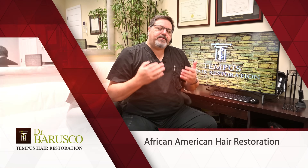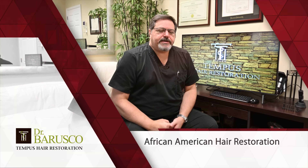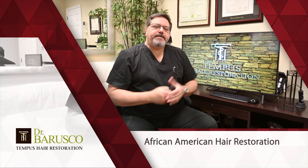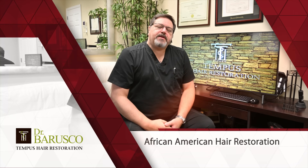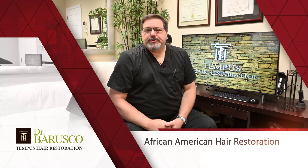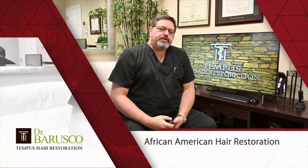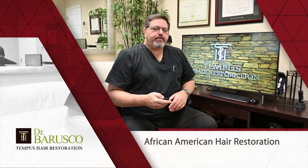One of the lectures I gave there was about my preference for the FUT procedure for certain Afro hair patients. As you may know, there's the FUE technique — the individual one-by-one harvesting — and the FUT technique, which is the traditional strip technique. My original training was in FUT or strip surgery 25 years ago and I still do it today. For some patients, specifically Afro hair patients, I think FUT is much more recommended than FUE.